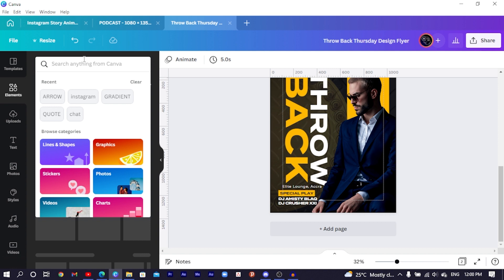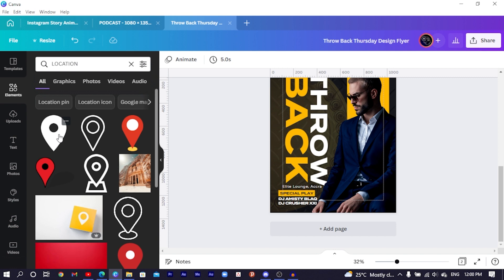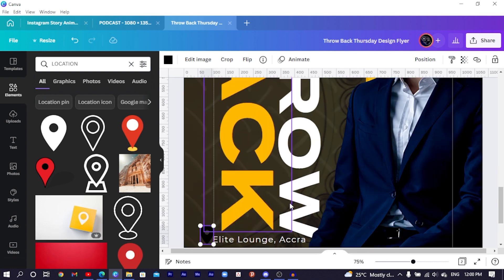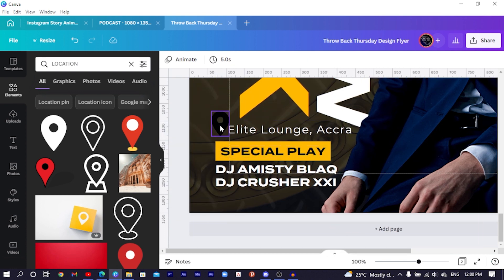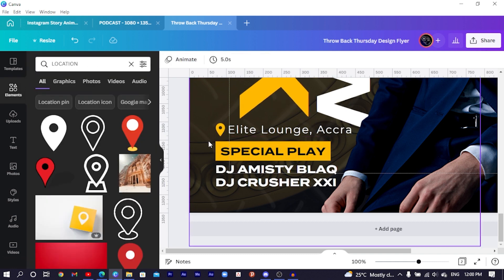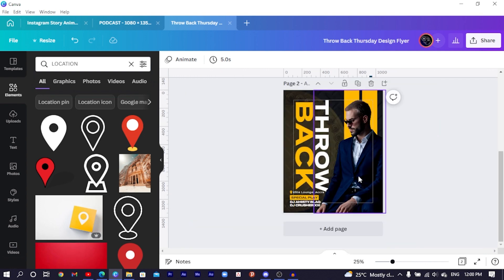Since this is the venue I want to add a location icon. Come to Elements and search for 'location'. Select it, reduce the size, and position it here. Come to colors and change the color to black. You can see this is really looking very interesting.